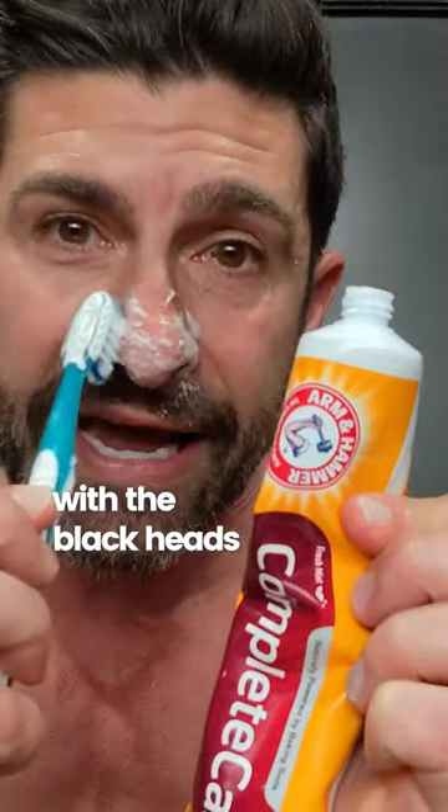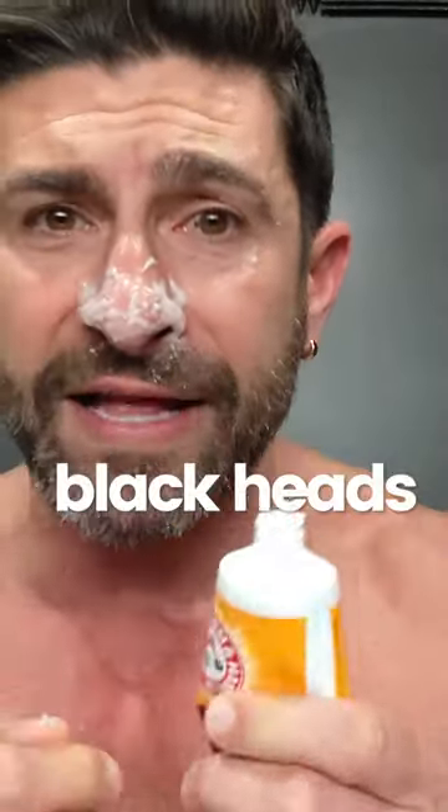Rub your nose or the blackheads for about five minutes, then wipe it off. Blackheads gone.